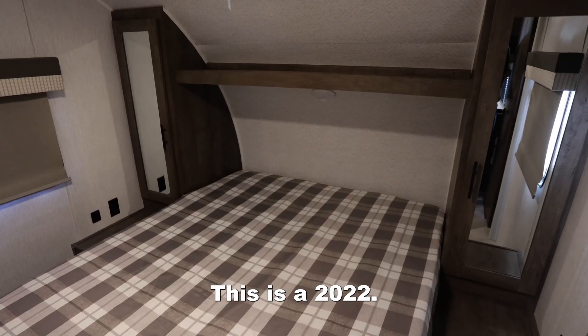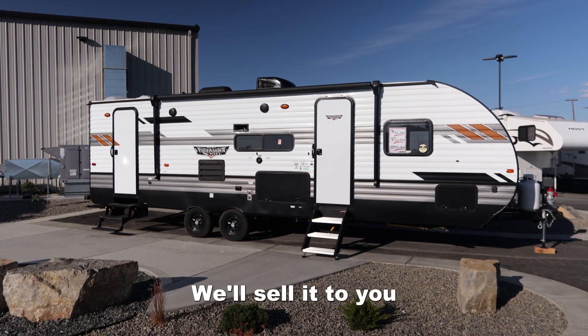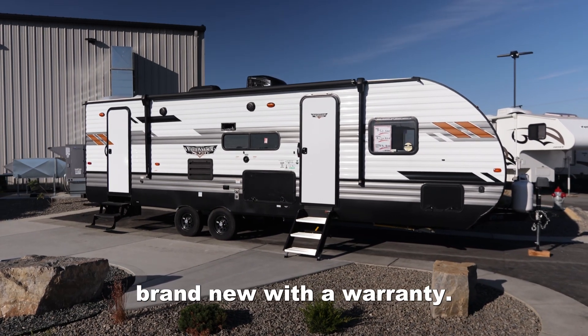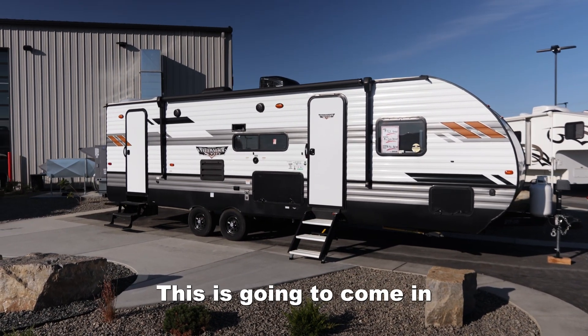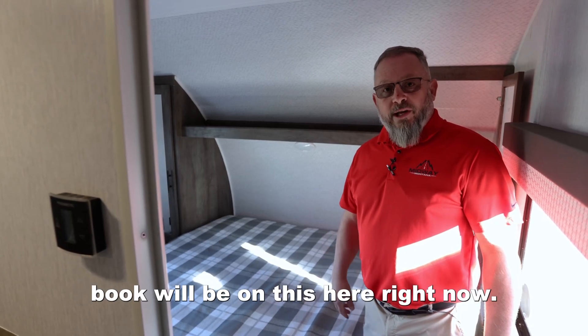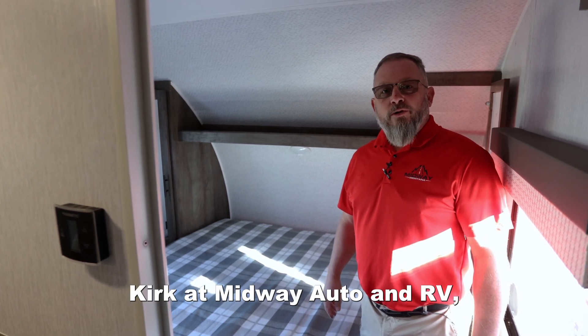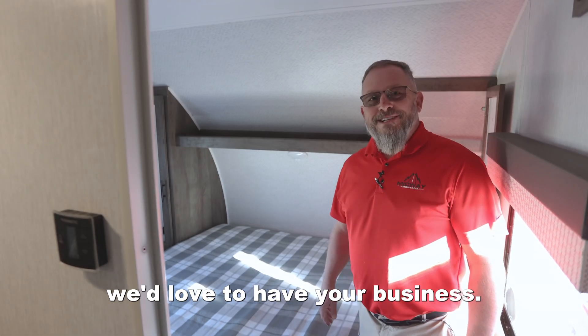This is a 2022. We're selling this at a very reasonable price — actually, we'll sell it to you brand new with a warranty. This is going to come in new out the door for you, less than used book value right now. Thanks. If you have any questions, get ahold of me, Kirk at Midway Auto and RV. We'd love to have your business.